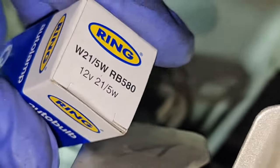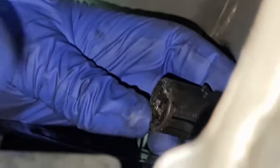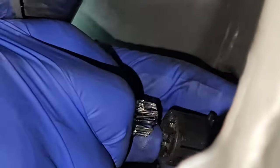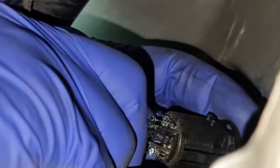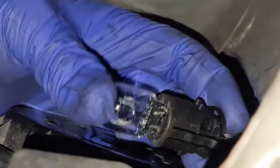So here's a 580 bulb, which can be found in the description and at the end of the video as well. That's the bulb you need — a 580, it's a capless bulb. When you're trying to put it on, make sure you don't drop the bulb. There's only one way — well, you can put it either way basically — so slot the bulb in, there we go, that's in.